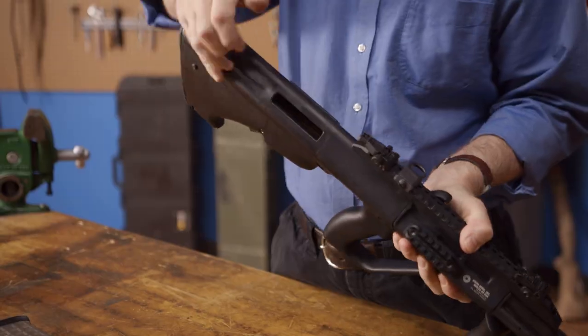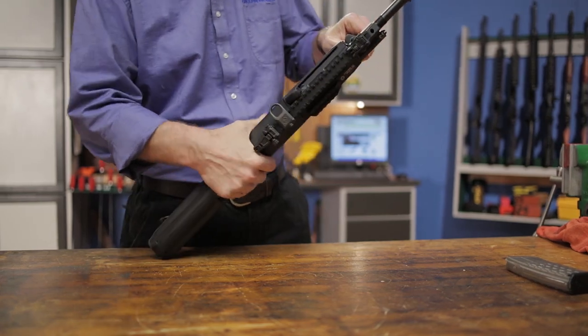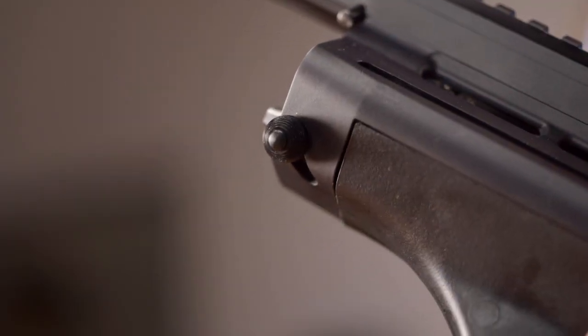With all the ammunition removed from the work area, we can begin disassembly. Start by placing your left hand on the barrel grip and using your thumb to push the button on the barrel lock pin down. With this button depressed, turn the barrel grip sideways while also pushing the barrel forward and out of the gun.